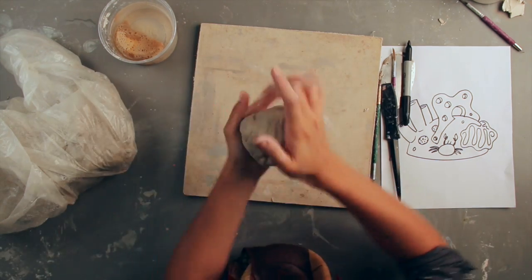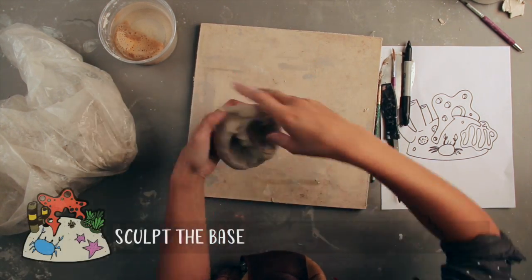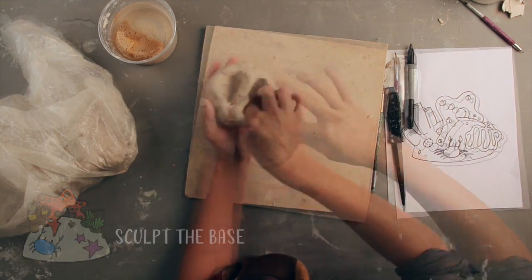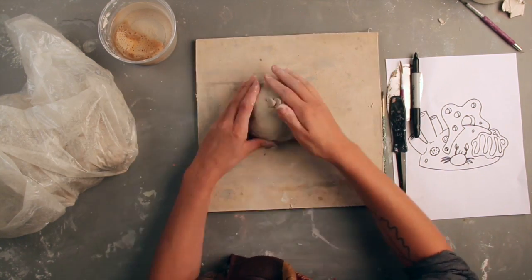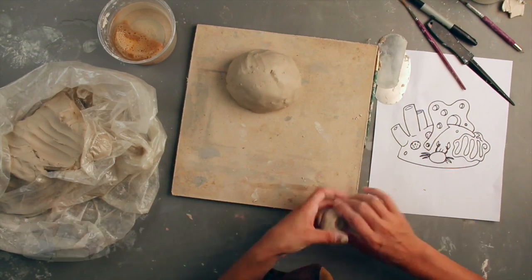Everyone's unique sculpture is going to need the same type of base. Coral reefs typically appear as huge, color-coded rocks surrounded by fish and other species. Because of this, we are going to pinch out our own tiny rock to grow our coral reef on top of. Start with a ball of clay and push your thumbs into the clay, leaving a support wall on the inside that spans the diameter of the rock. This will help with stability while you're building.